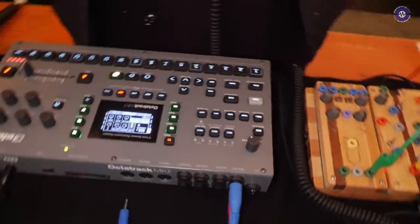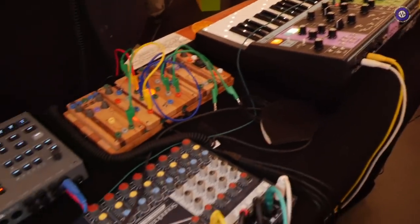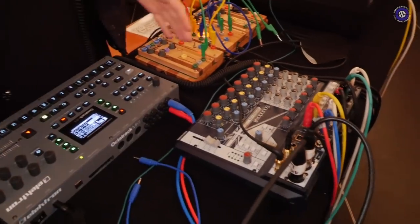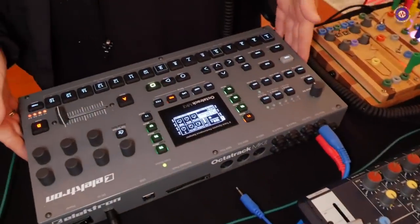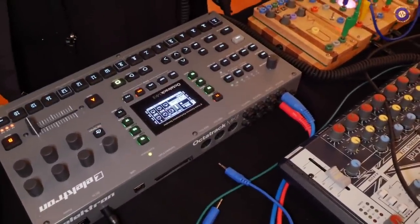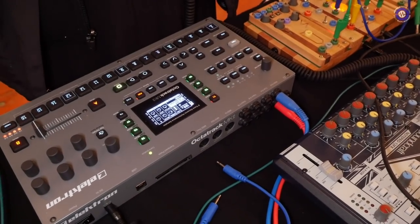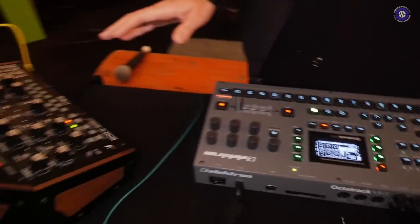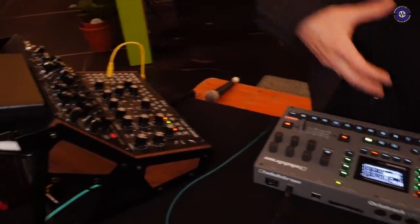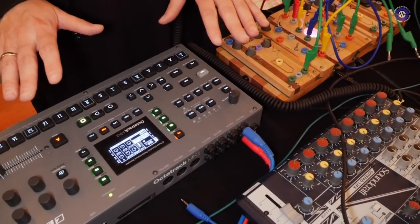Sure, I'll try. Starting with the Octatrack — I used it for pre-recorded sounds because I like layering sounds and I like a more full sound for performances. So I pre-recorded the Matriarch, the Subharmonicon, the Moog Mother 32, and the DFAM, just to layer the sounds and to have a more full-sounding performance. I also loaded some field recordings onto it.